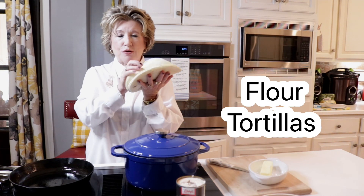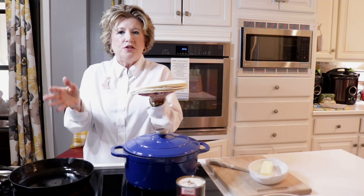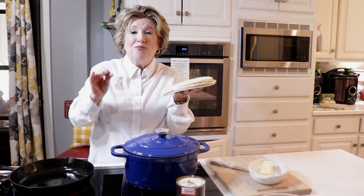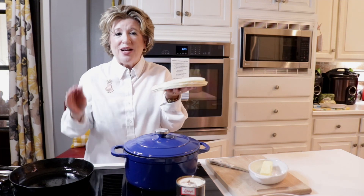I have eight flour tortillas, just whatever kind you like. You can use low carb, you can really use any kind you want and you can even make them homemade. I have made mine homemade before and they really are delicious. But today this is quick, simple, and easy.